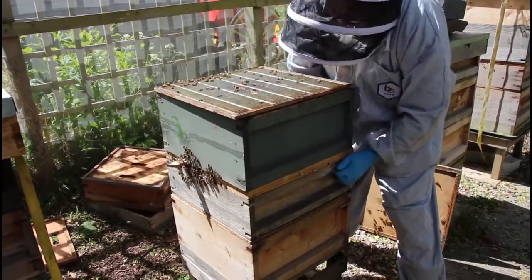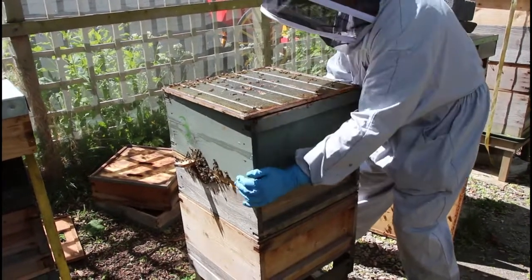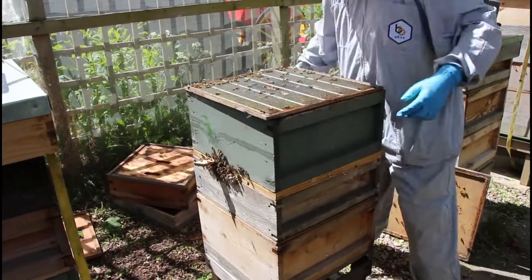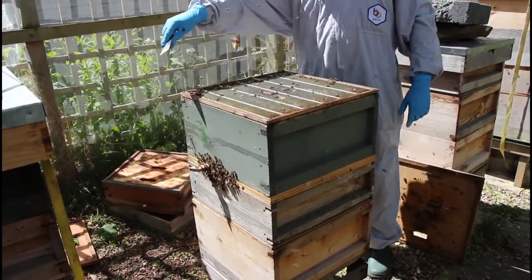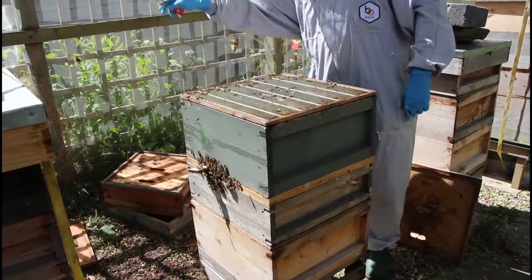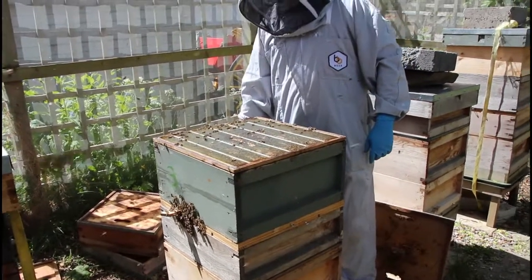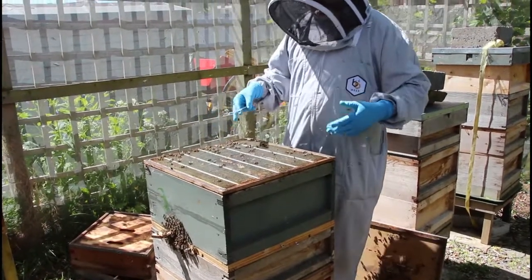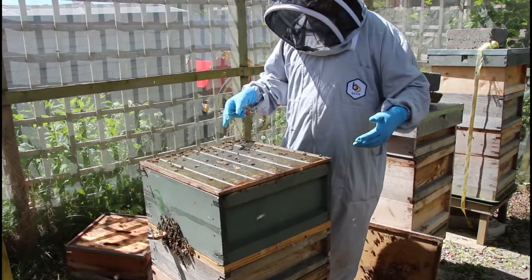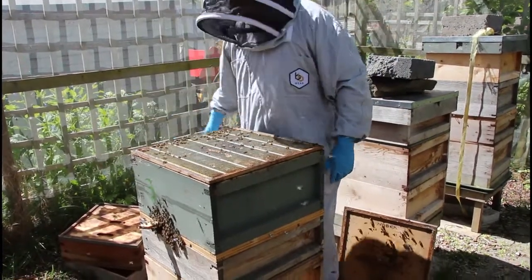All the entrances are closed apart from a new entrance at the side at the top. All the flying bees are going to come out here — this isn't home to them, they're going to orientate back to the front and go in. The top box is going to be a new home to the brood and the nurse bees who've never left home when they emerge — they'll only ever know that way was home.